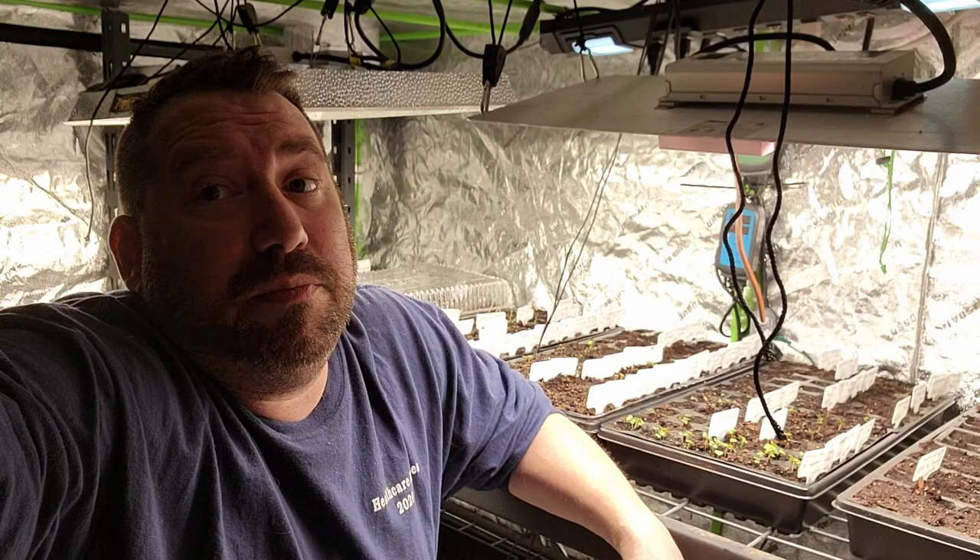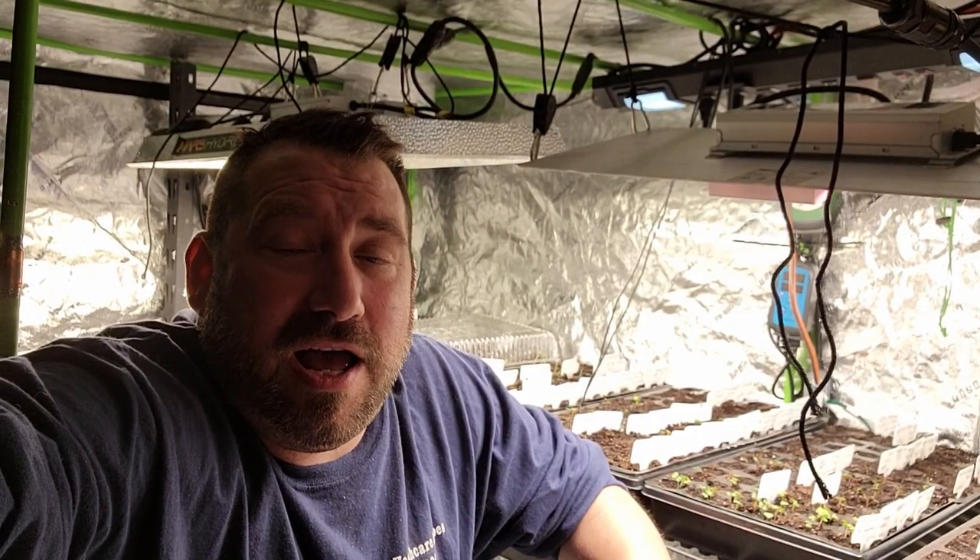This is my inside grow room. I hope you enjoyed this video and this content. If you did, hit that like button, and if you want to let your friends and family know about it, hit share. I love you — have a great evening!